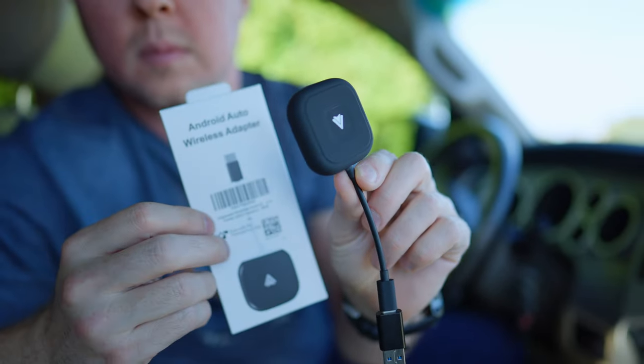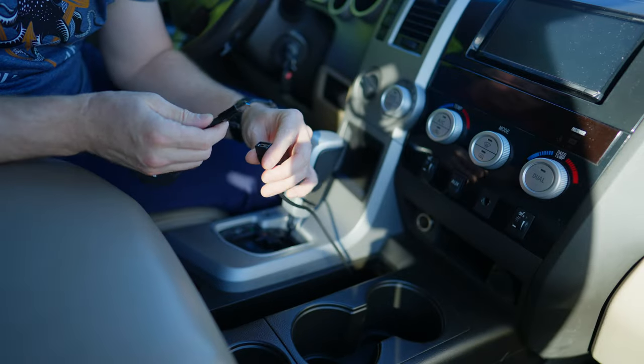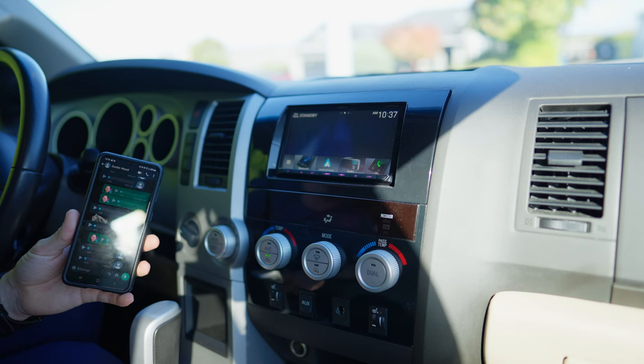If only there was a product that solved this problem. There it is. This is called an Android Auto wireless adapter. All you do is you plug it in, you tuck it away somewhere, and it allows you to use your Android Auto wirelessly.